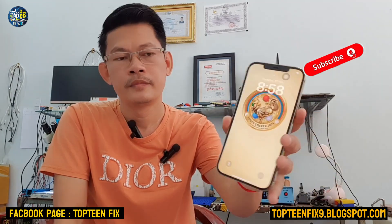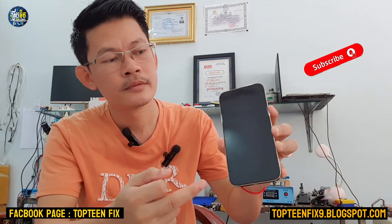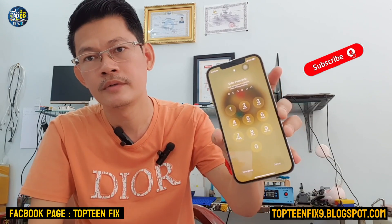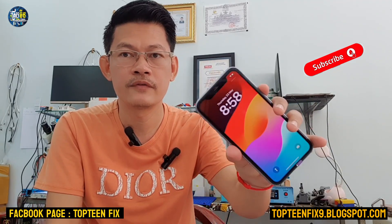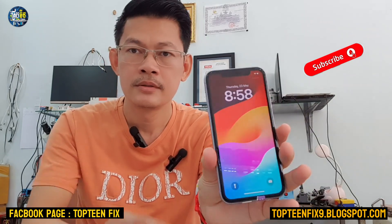If you have a problem on the lock screen where you cannot touch the screen, you can solve the problem by touching on the screen. Now let's move on to the iPhone 11 — the steps are the same.